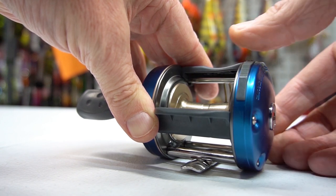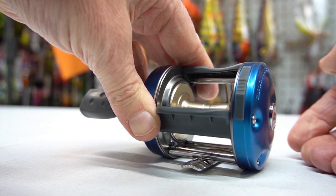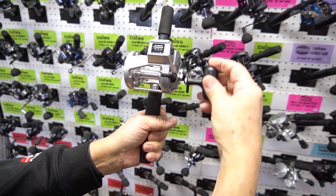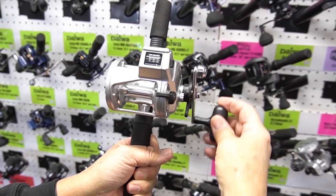Bait clickers are still available on certain reels and are also called line-out alarms. Almost all line counter type reels have a line-out alarm. Bait clicker refers to live bait fishing with musky suckers, where they come in handy audibly.